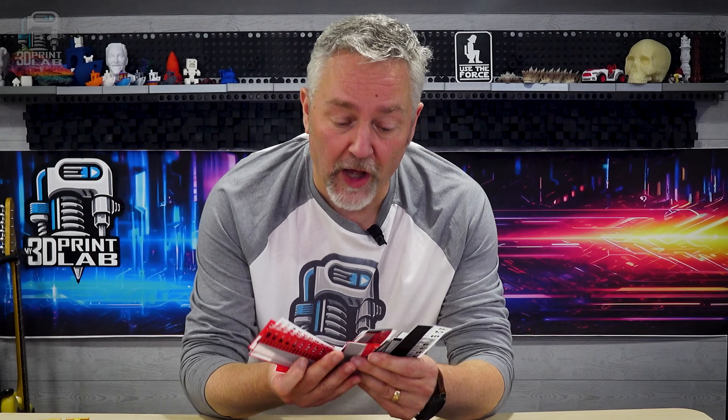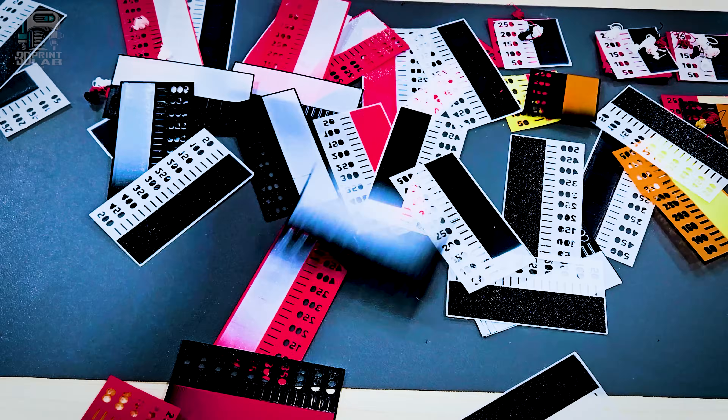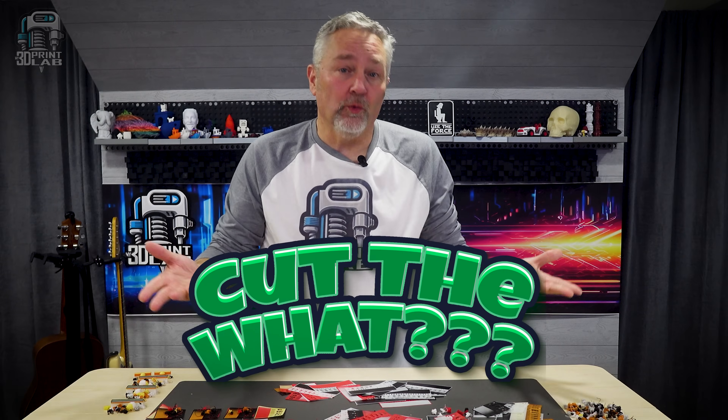Recently I went a little off the deep end — not personally — but with some of the tests that I started doing to try to figure out how to make my Bambu printers cut the poop.